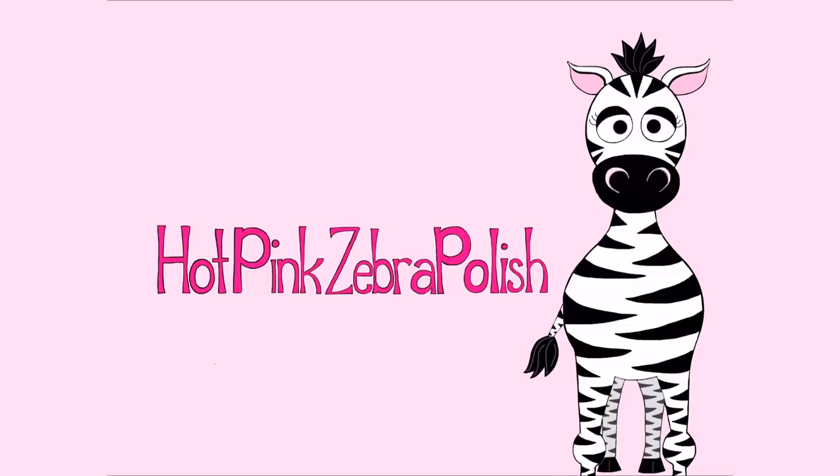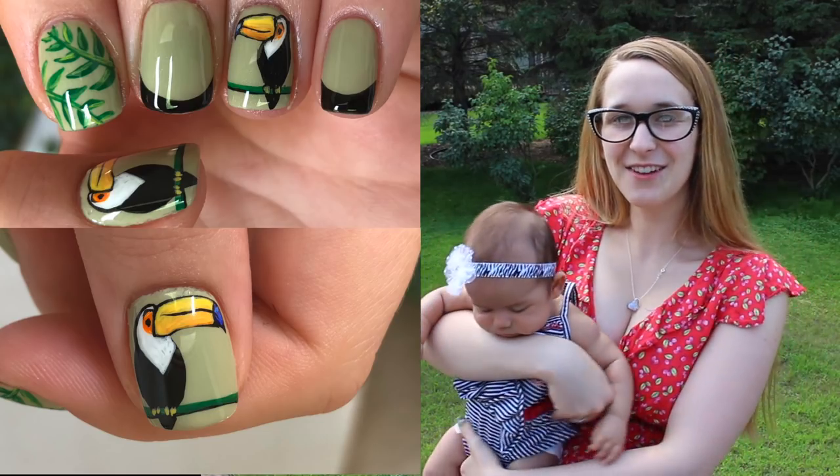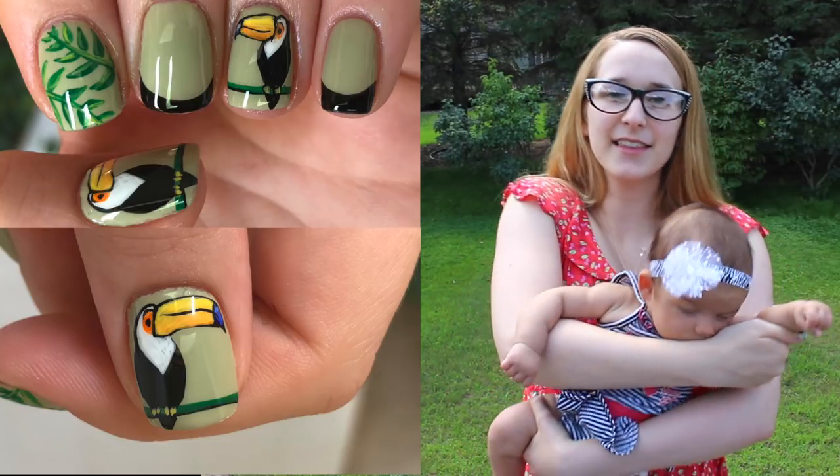Toucan nail art tutorial by Hot Pink Zebra Polish. Hi guys! In today's video I'm going to be showing you the nails that I am currently wearing. They are toucans and I love toucans.